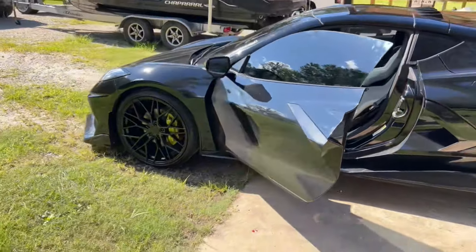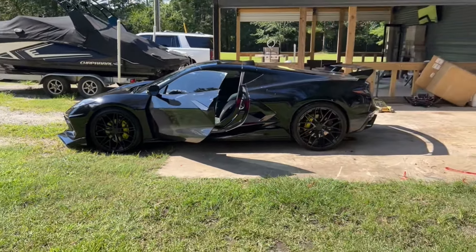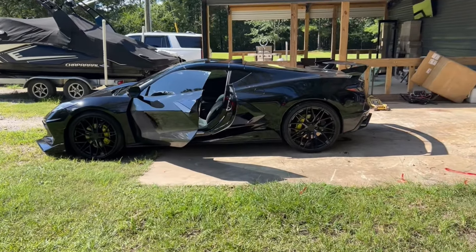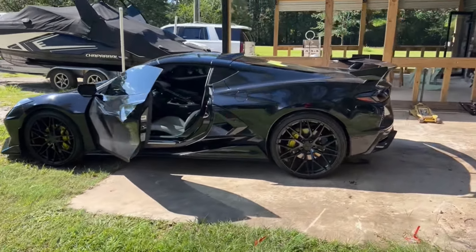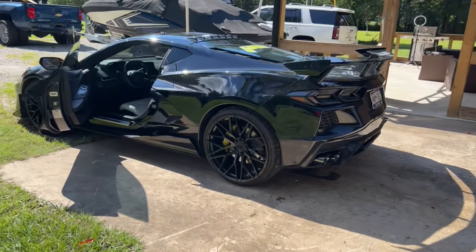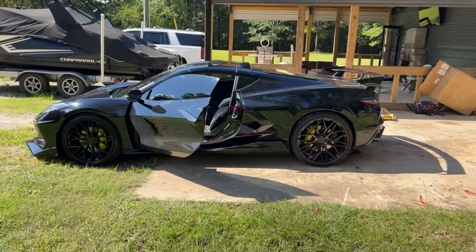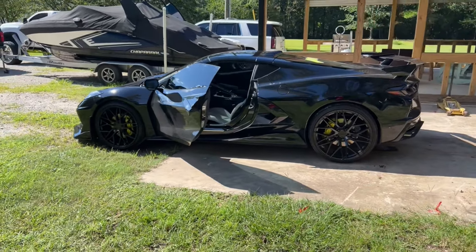I'm going to have to do some drive-by videos now so you guys can hear it better. That is the full exhaust install on a C8 — super smooth, actually a lot easier than I thought it was going to be. It's kind of intimidating because you have to take the whole bumper off, but that ended up being fairly easy. Full C8 exhaust install — sounds absolutely amazing. Thanks everyone for watching, I hope this helps somebody on their exhaust install. Appreciate it and see you next time.